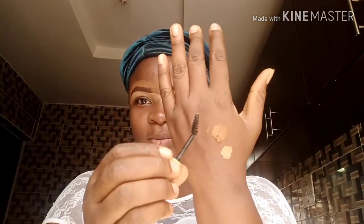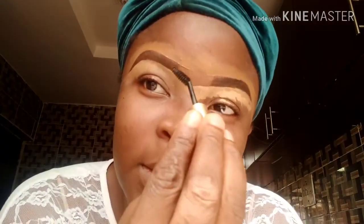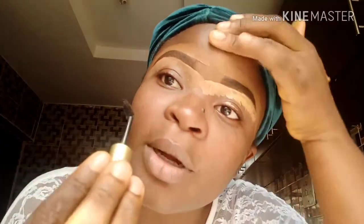Now I'm going to take this brush — it was an old mascara brush I was done with. I washed it really properly and then take it out. What we're going to do is raise your brush like this and brush it forward — just gently — until it is faded.